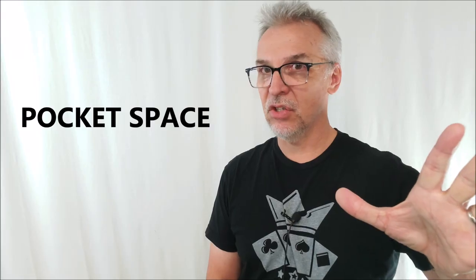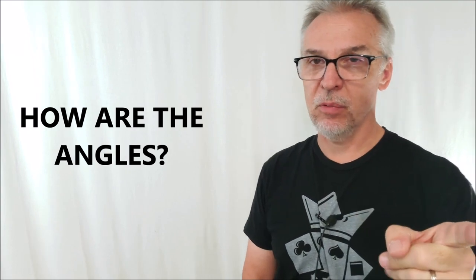Pocket space is just the deck — nothing else. Angles-wise, it's the same as the standard Brainwave. However, he has devised a way for you to show the bottom of the deck, which you can't do with a regular Brainwave. You can't normally flash the bottom, but with Bob's version you can — and it doesn't disrupt the top, which is pretty cool. It's a really cool system.